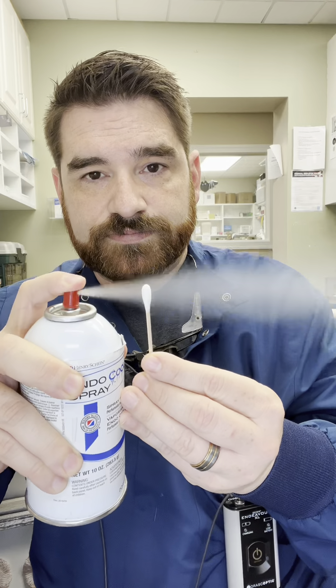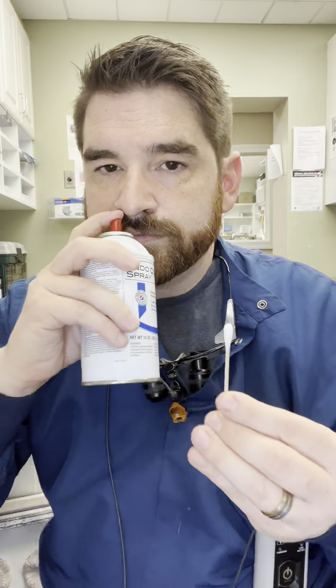So how do we know that a tooth needs a root canal? We go by the status of the nerve and we test the nerve using a couple of different things. The first way that we test a nerve is using cold spray — it's a refrigerant spray that we spray onto a piece of cotton. We take this cold cotton and we press it to the tooth that we're testing.